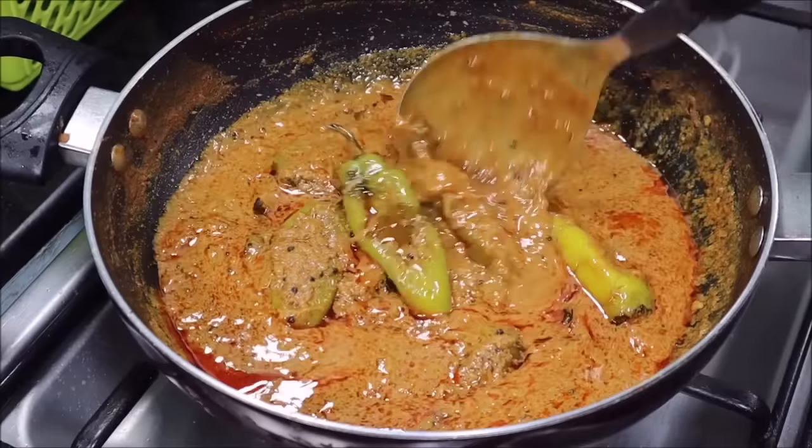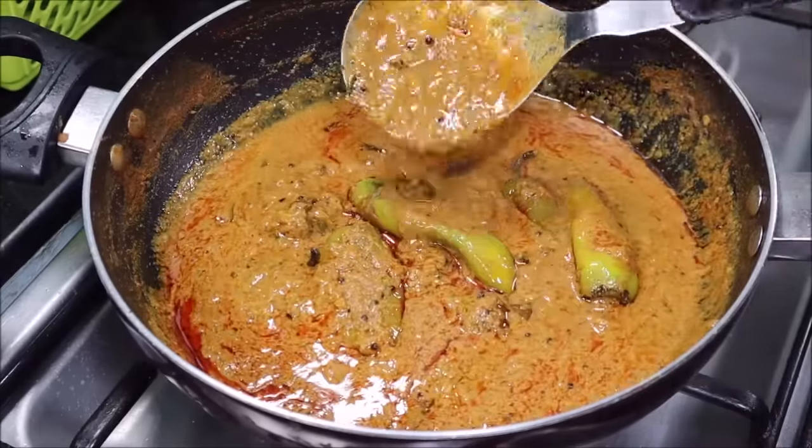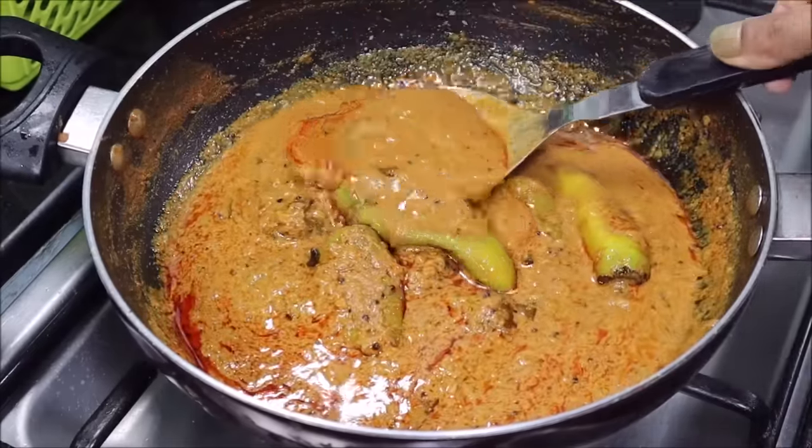We have made a great, fresh Mirch Salan. You can make this real mirch recipe at home easily.